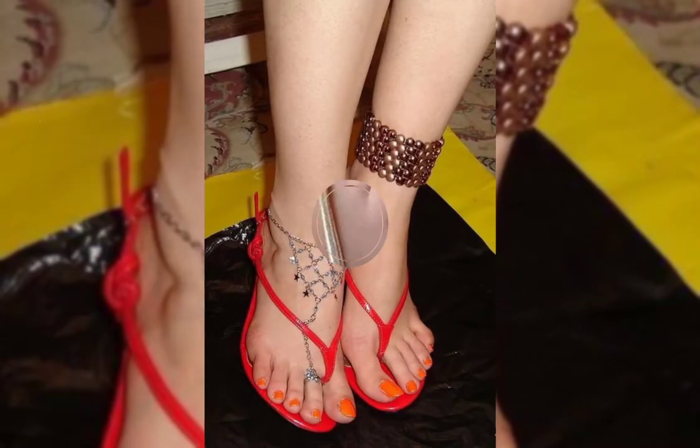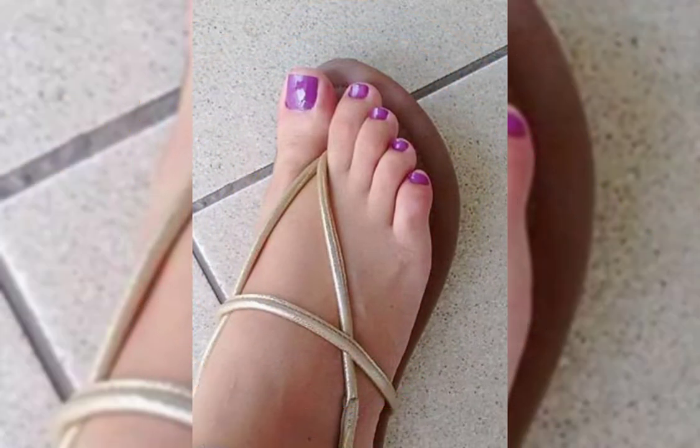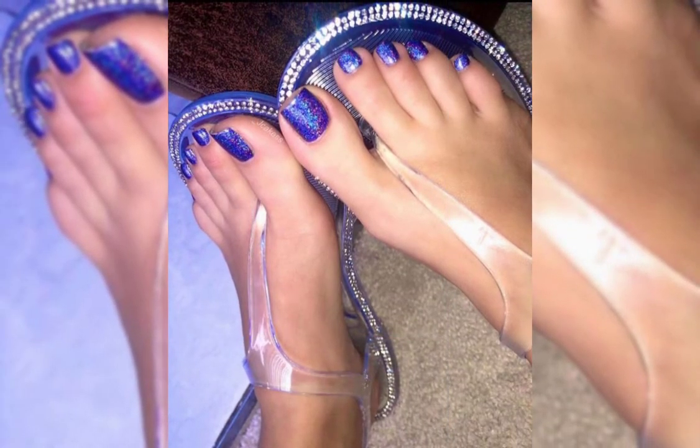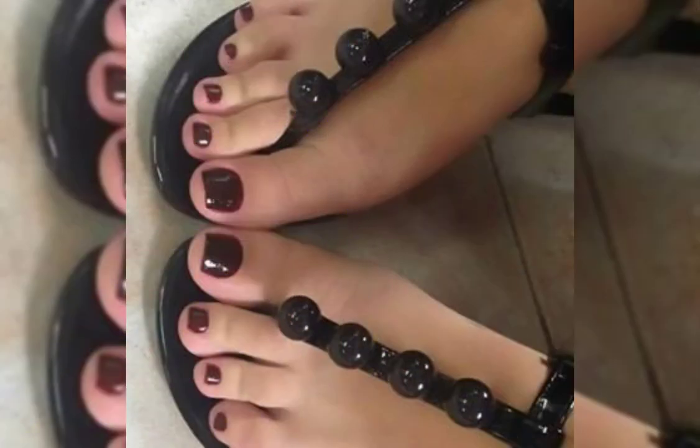Hello friends, welcome back to my channel Ladies Fashion Ideas. I hope you are all fine and doing good. Today my video topic is about highly gorgeous and demanding latix footwear nail paints.